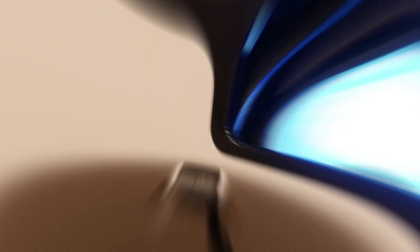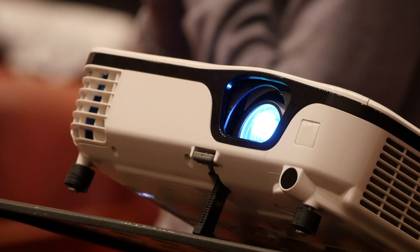Still haven't found a projector for golf simulators that meets your needs? Well, keep watching because we have more lined up for you. Meanwhile, if this is your first time visiting our channel, be sure to subscribe and hit the bell icon to receive notifications of our next videos.